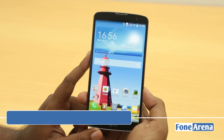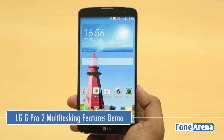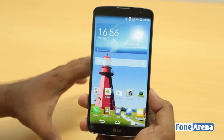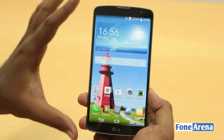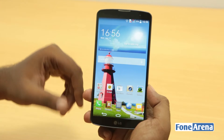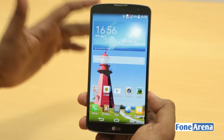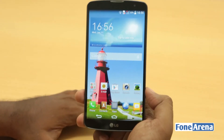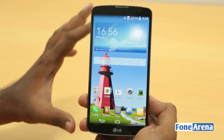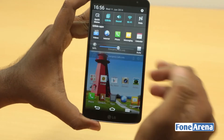Hey guys, this is Bharat Vaj with PhoneArena.com, and this is the LG G Pro 2 that we have been making videos of. This is the Korean company's flagship phablet device with a 5.9-inch screen and very thin bezels. LG has added some really cool features like mini view and other multitasking features like queue slide and dual window. We're going to show you all of them one by one, so let's start.